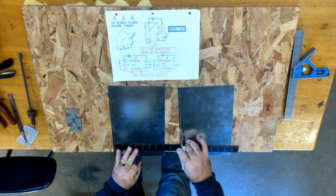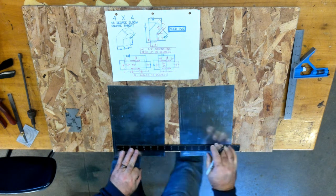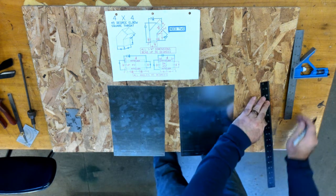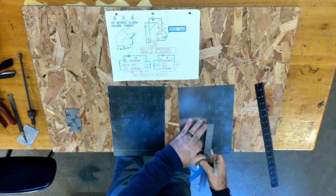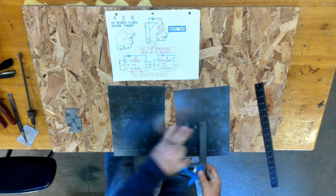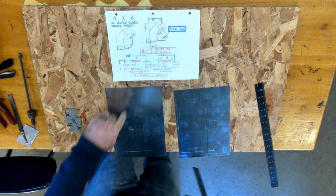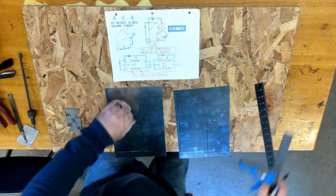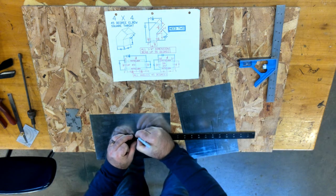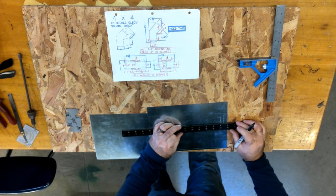Starting from the lateral, I'm going to measure my floor, do the same thing here, and bring my line up square. Now from this intersection, I'm going to measure four. All I'm going to do is create an inch section. That's where my 45-degree angle, in this case, is going to go from.